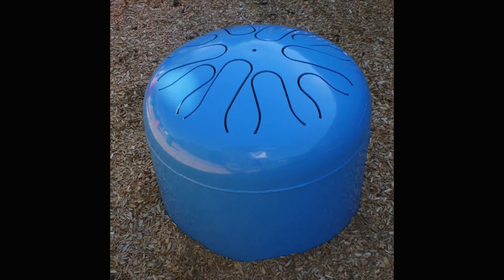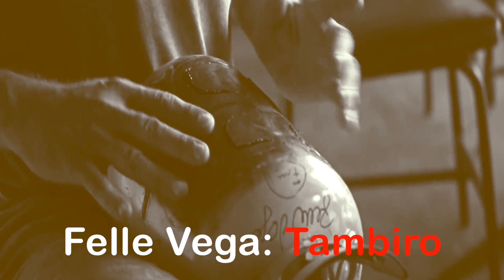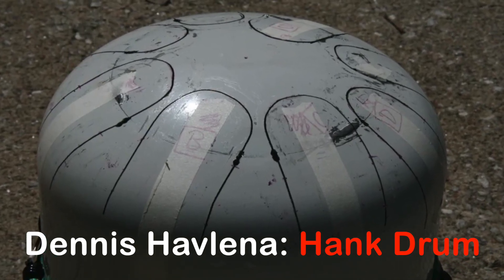People have been making tongue drums from metal objects — out of propane tanks, gas tanks, all sorts of things. But around the 80s or 90s, people started really formulating these things. For example, a guy called Feli Vega built a helium tank tongue drum which he called a tambiro. He made a YouTube video about it — super cool — and a whole bunch of people were inspired by that. Amongst others, a guy called Dennis Havlena constructed his own version of a tambiro using a much bigger 20-pound propane tank, and that's basically what this is. He called it the Hank drum, because it is a combination between the tank and a hang drum. The hang drum actually features quite prominently in the development of these metal tongue drums, because they are basically related in a sense.